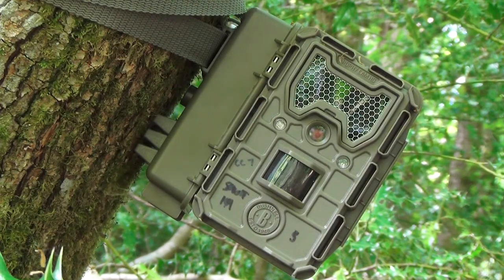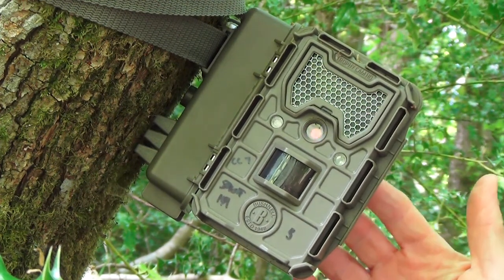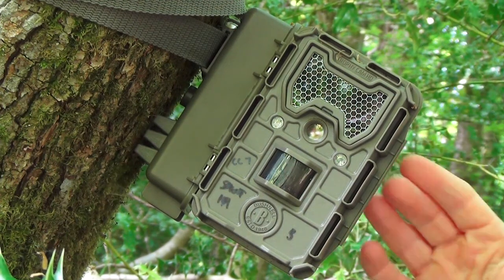The first camera trap I should mention is this — this is the trusty Bushnell Essential E3. These are available for about £150 and they're pretty useful bits of kit; I've had quite a lot of success with these so far.